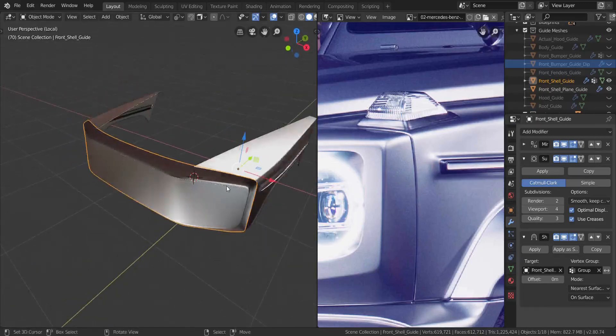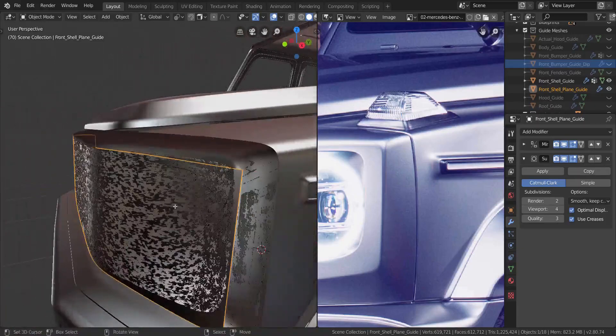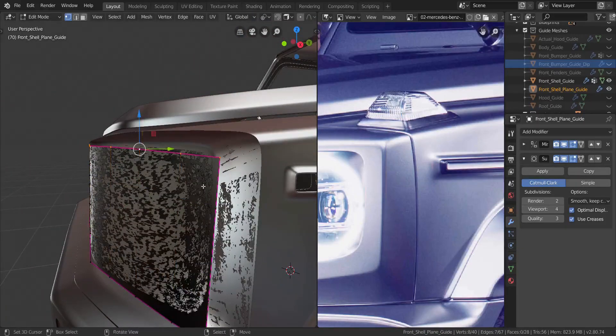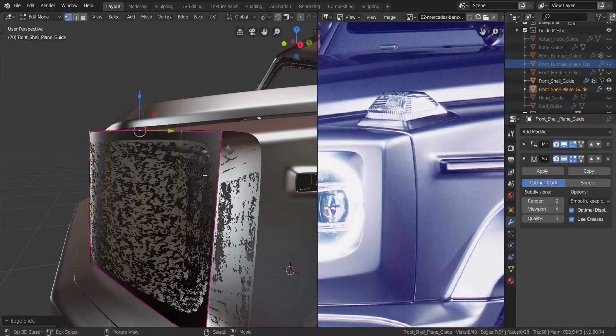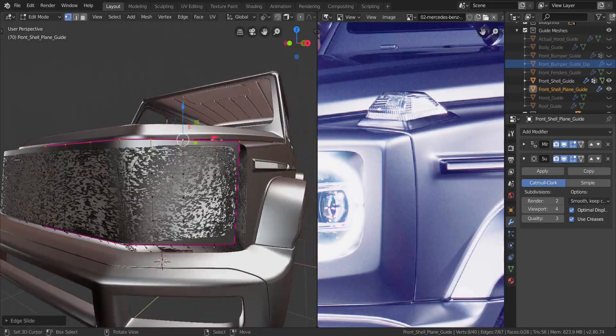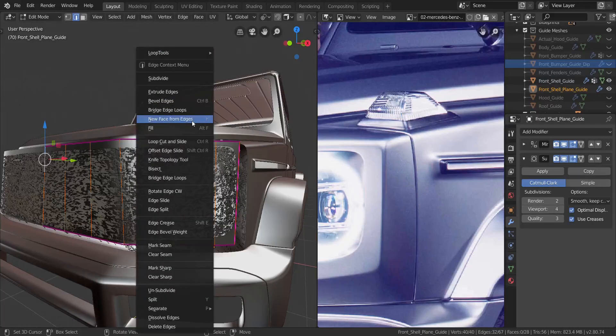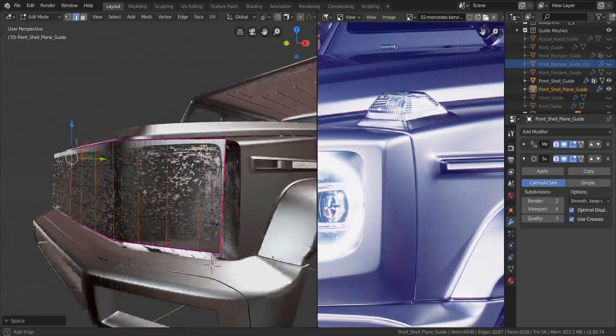We're in local view so let's get to global view. You can see the plane is way too low, so I'm going to take all of this, press G twice then C, and send it beyond it like that. With that done, I want to select all of the edges all the way to the middle, press W, and under loop tools we're going to choose Space to evenly space things out. Then let's just hide that again.